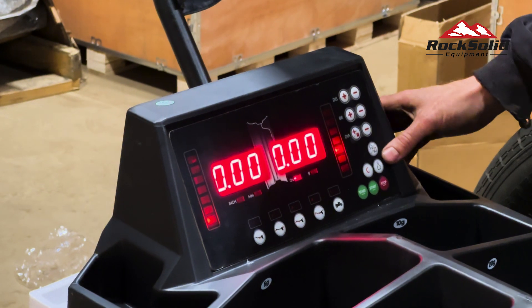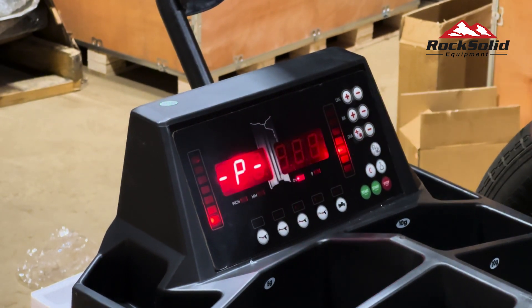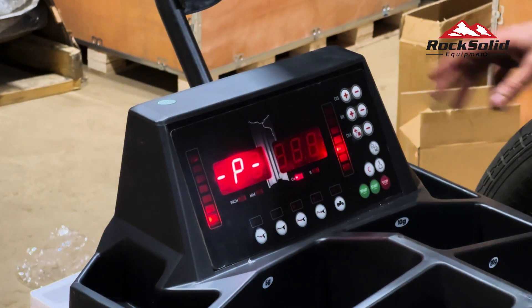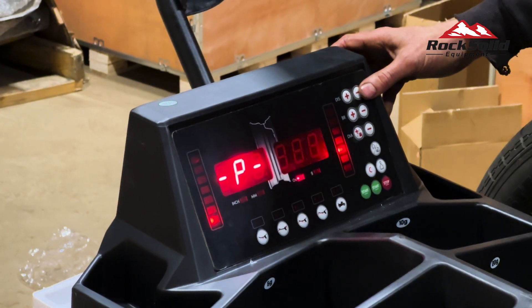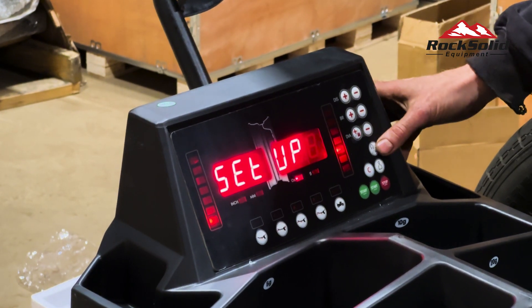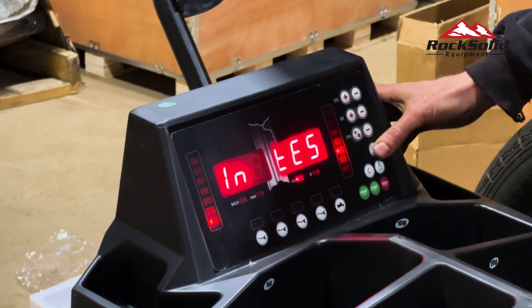Now it's time to calibrate. To enter calibration mode, start by pressing the home button — the one with the small house icon. Then move up to the DIS plus button, which is located above, and press it. Next, press the home button again, followed by the DIS plus button once more.